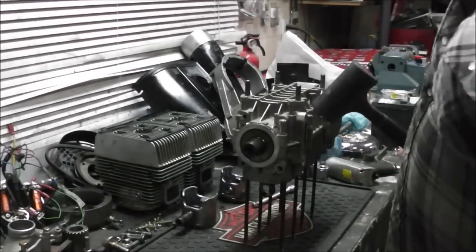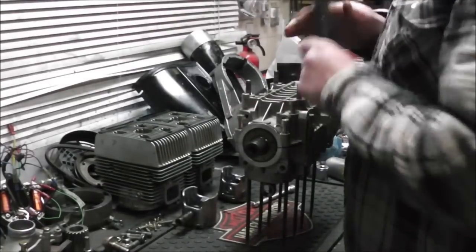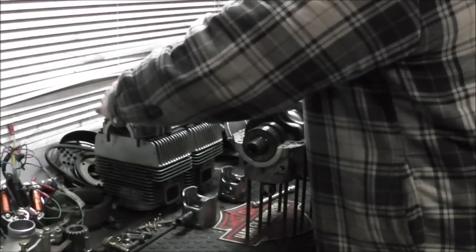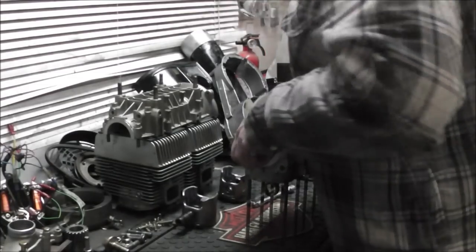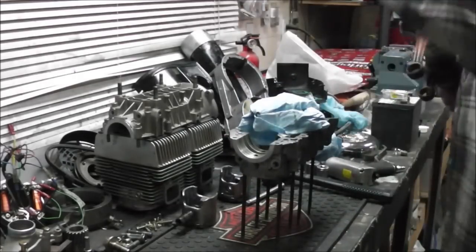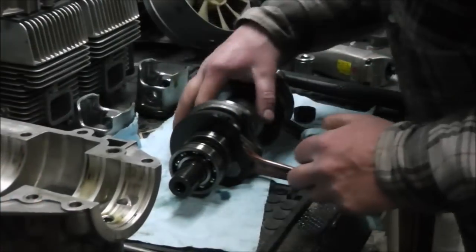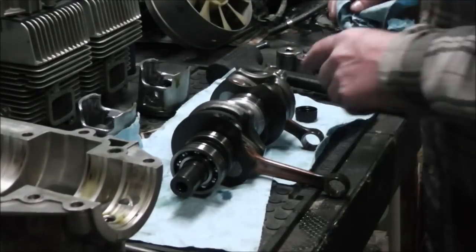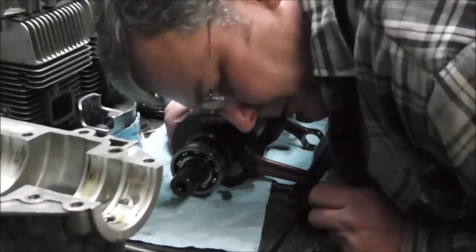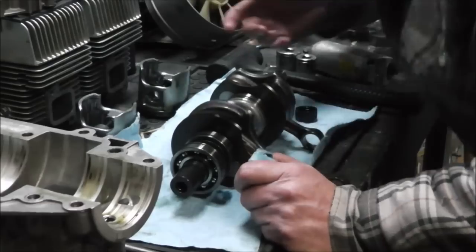Moment of truth. No rust. Looks like we're in business. There's a little rattle on one of them, and the thing is as dry as a chip too. We'll rebuild that one maybe. There's no clicking out of them anyway — we're in business.